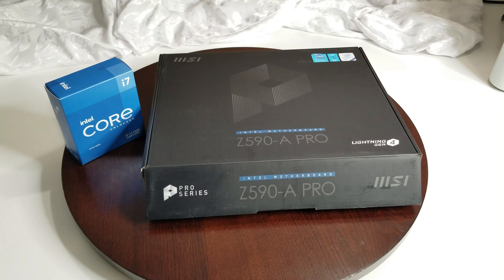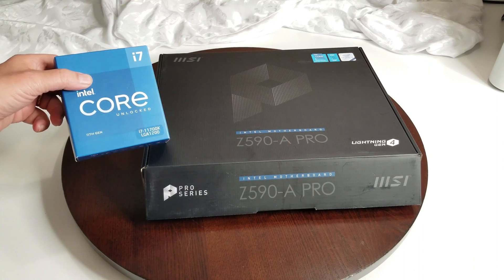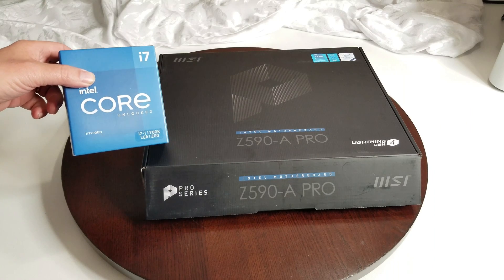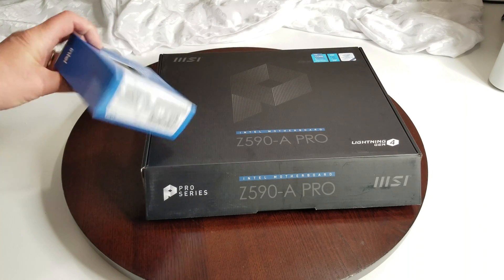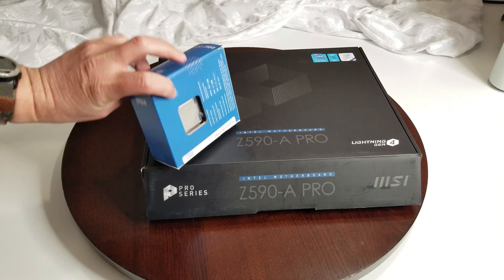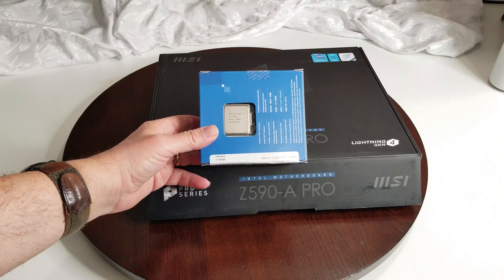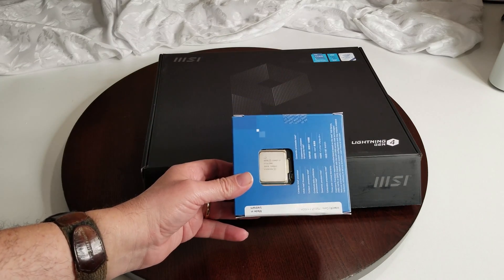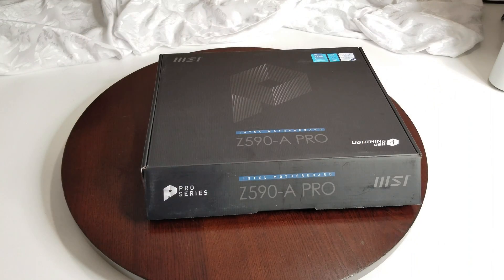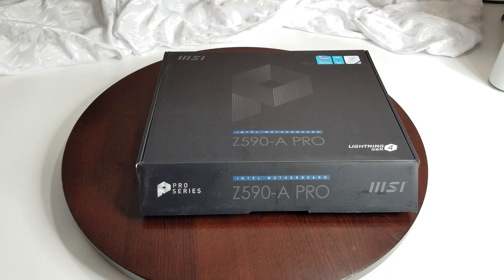What we've got going on here is the i7-11700K, LGA 1200 series, 11th gen CPU. That is what's going to go on this motherboard, but the motherboard review isn't about that — it just gives you a heads up of what's going to happen. So let's move on to the motherboard itself, the MSI B560 A Pro.